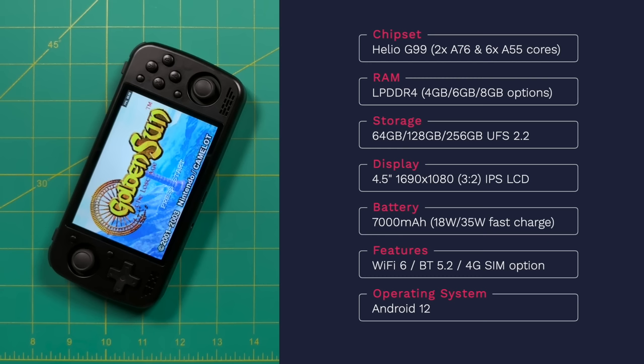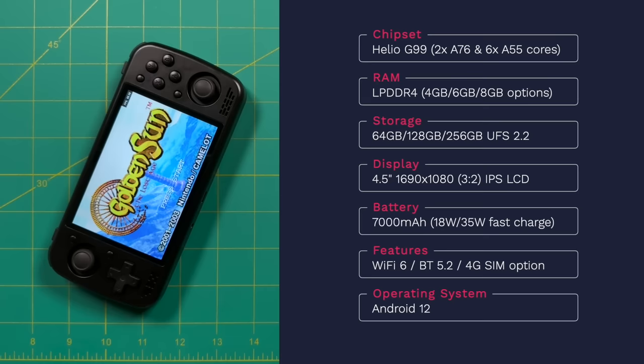Four and a half inches is like the perfect size for a smallish handheld, making this very close to a perfect storm for displays. It also has one of the largest batteries you can find in a device this size — at 7,000 milliamp hours I'd expect about 10 hours of gameplay easily. Depending on which model you get, you could have either 18 or 35 watts of fast charging. There's also Wi-Fi 6, Bluetooth 5.2, and a 4G option if you want to add a SIM card. This is an Android-based device running Android 12.